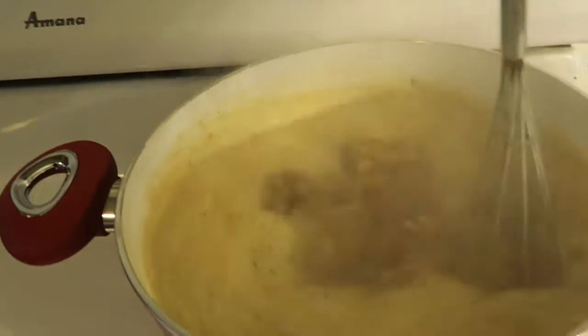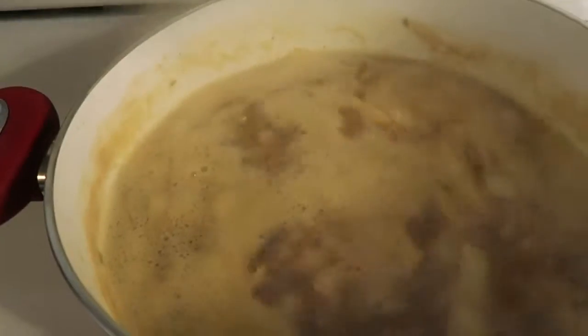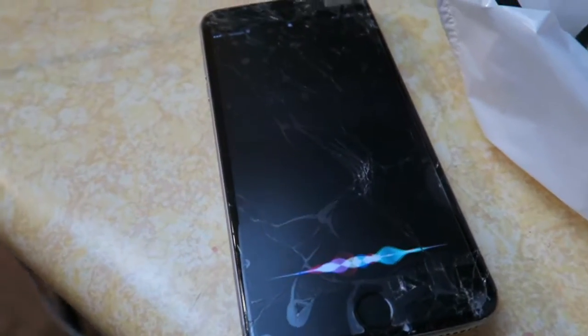Once your soup comes to a slow boil - this is a heavy boil - we're going to reduce it to low-medium heat, so we're going to do five. We're going to let that simmer for 20 minutes. Hey Siri, set a timer for 20 minutes.